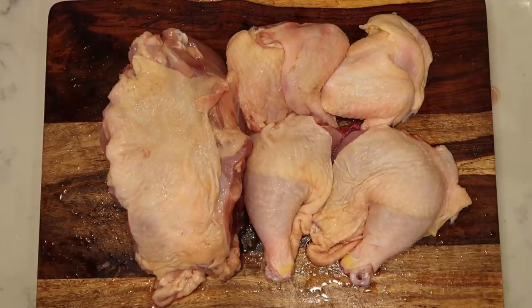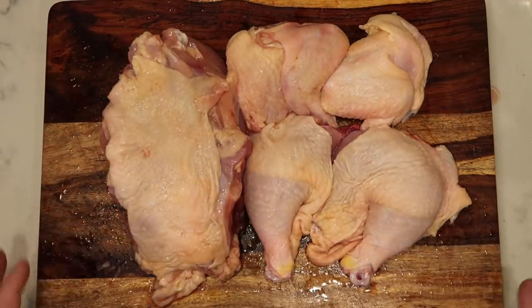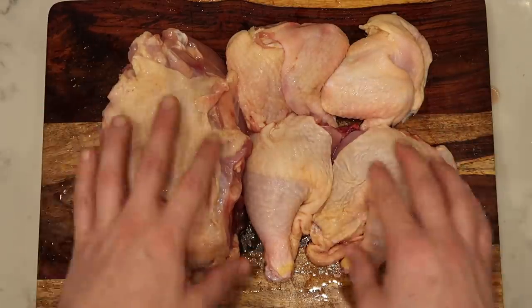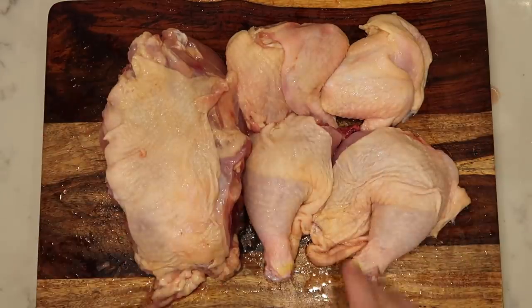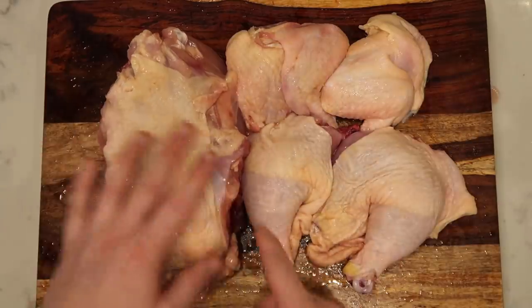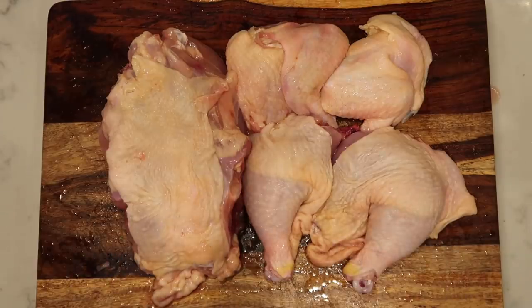Now let's talk chicken. For this recipe I like to use a whole young fresh chicken — they're gonna say between three to five pounds, but a lot of that weight accounts for the bones, skin, and cartilage. You can also use boneless skinless breasts and thighs if you wish. However, by pressure cooking with the skin and bones on, it's gonna create a richer flavor and color in the soup. If you do have a whole chicken, make sure you cut it into pieces. If you don't feel like doing this yourself, your butcher will do it for you — just ask nicely.